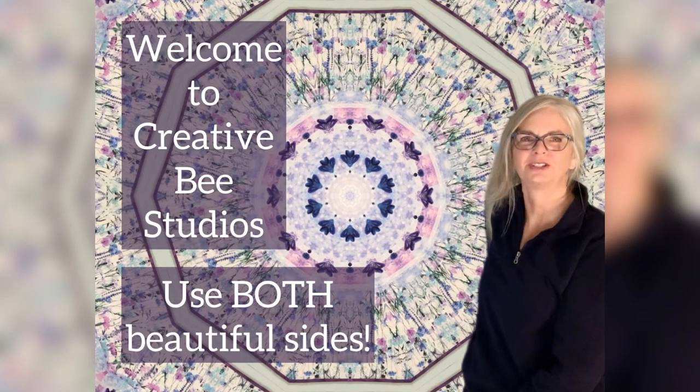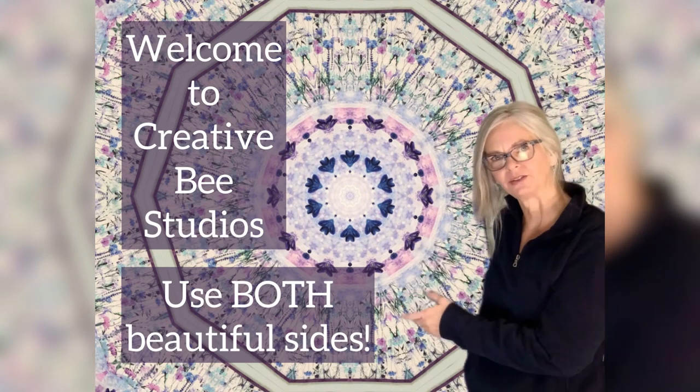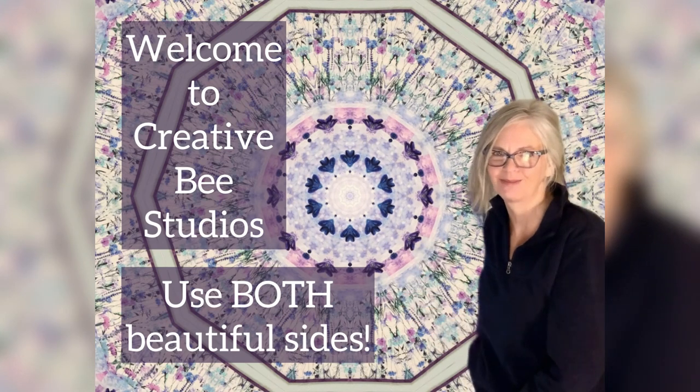Hello, welcome to Creative Bee Studios. I'm Carla, the designer of more than 50 quilt patterns that use both beautiful sides of fabric.